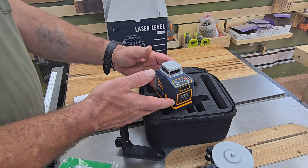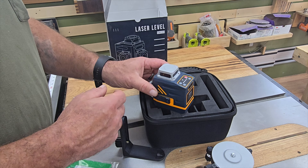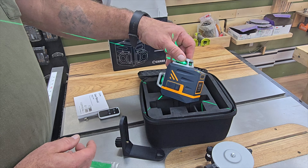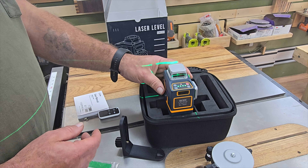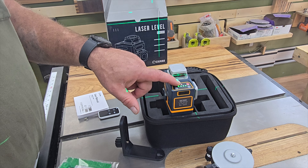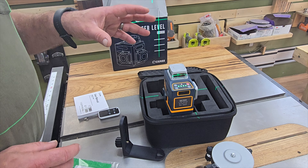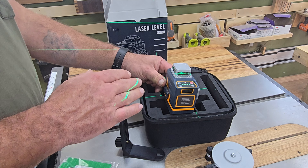The way all these lasers work, you slide the lock and that locks your pendulum so that moving around doesn't damage it. You can press and hold the button and the light comes on — now the pendulum doesn't move. That way if you're trying to get a straight line on an angle you can. If you notice, it will actually flash about every five to ten seconds and that is to let you know this is not a level line anymore — you are in manual mode.